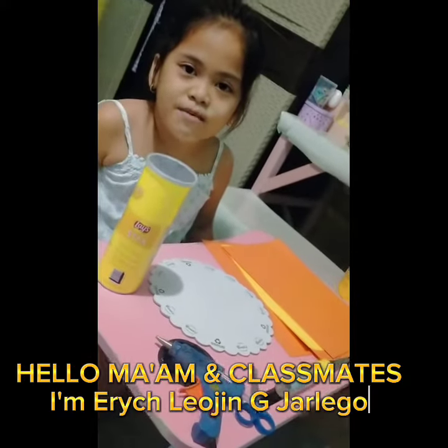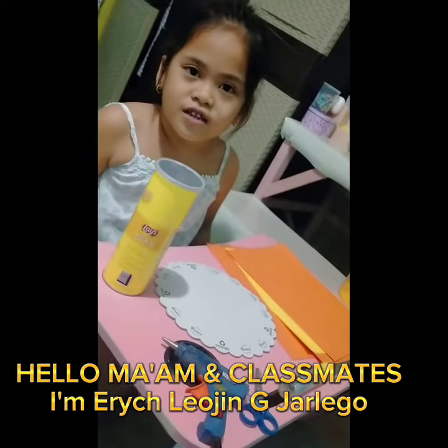Hello ma'am, hello classmates. I'm Eritrea Jim G. Hanegar.